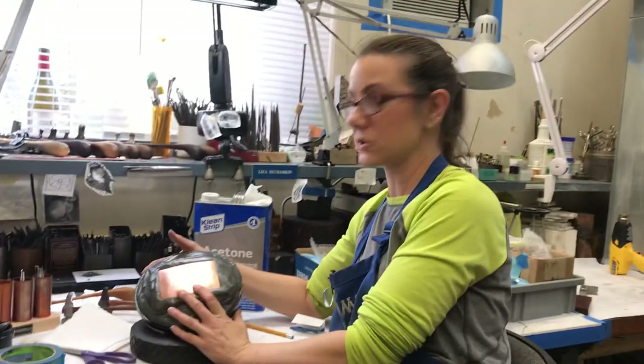So that's it — acetone ink transfer for chasing. You simply take your copy off, there's your pattern, and you're ready to chase. This works for any scale of work that is flat or slightly crowned. Thanks for watching.